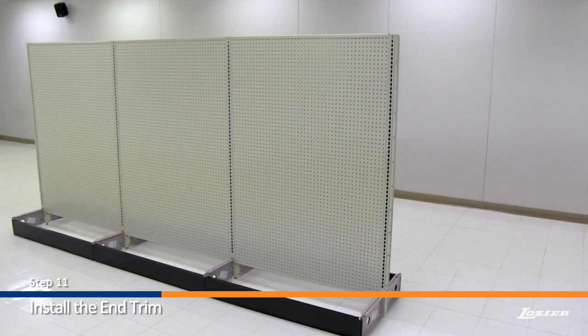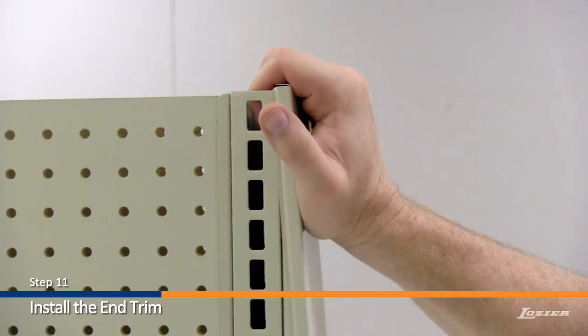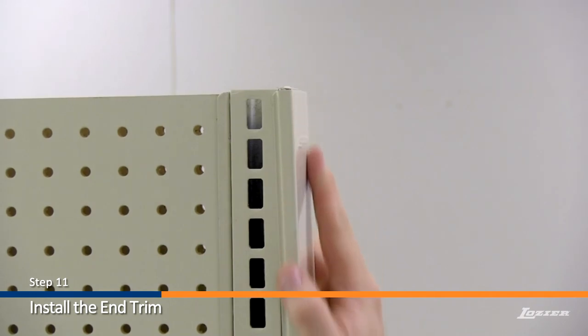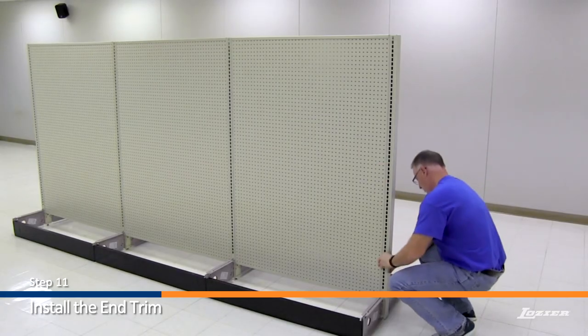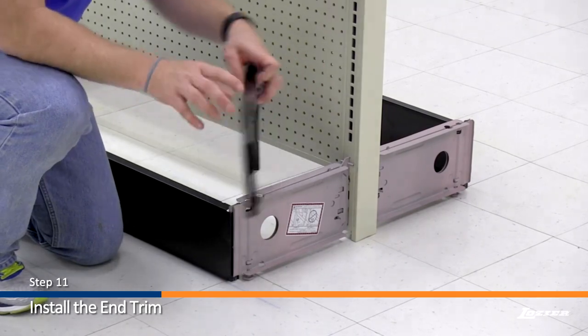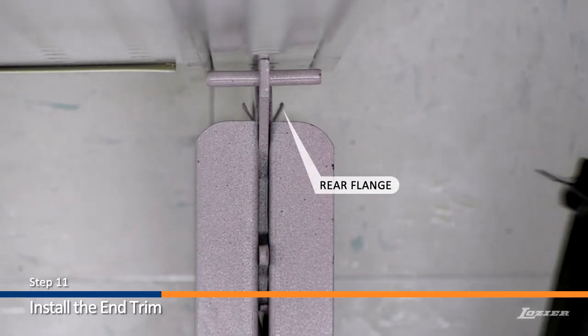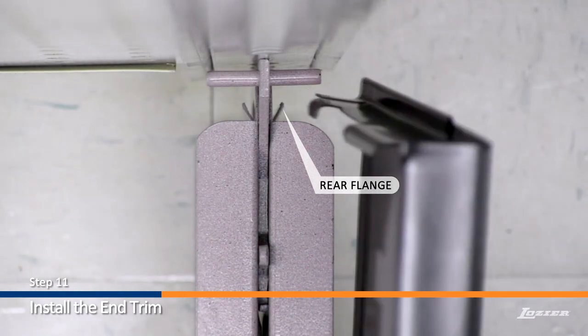Step 11. Install the end trim. Install the upright end trim by holding it at an angle and hooking it to the top of the upright. Press it on, working toward the floor. Next, install the base end trim by sliding it over the base bracket, ensuring that it slides between the front and rear flanges of the base bracket.